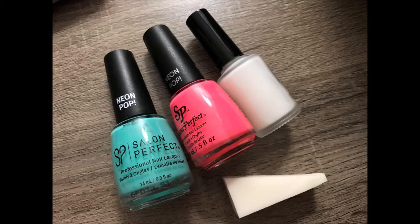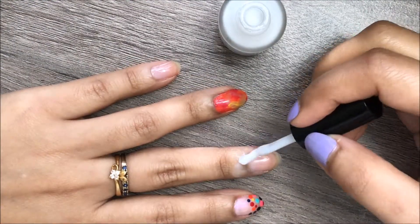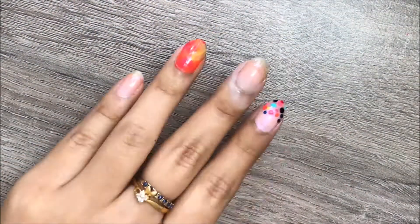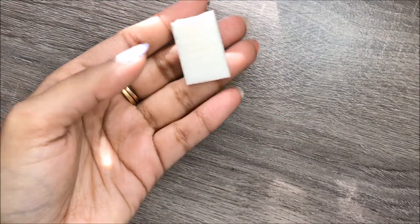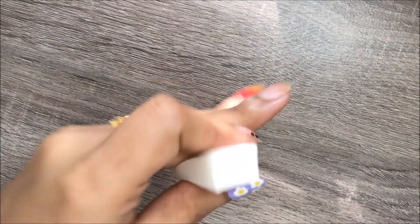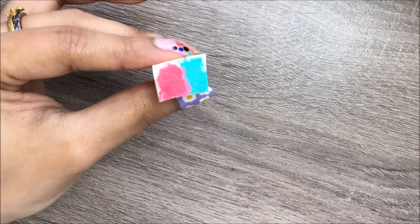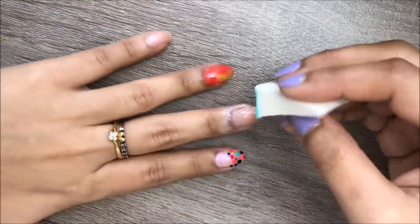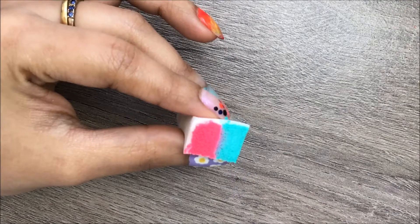The third design is ombré or gradient — one of the most popular nail trends these days. To get this look, you'll need any two colors, a makeup sponge, and liquid latex. First, apply liquid latex around your nail to help protect your skin. You can use any paper glue, which is easily removable, instead of the liquid latex. Next, apply both colors to the makeup sponge and then sponge it onto the nail. Wait for a minute or so.